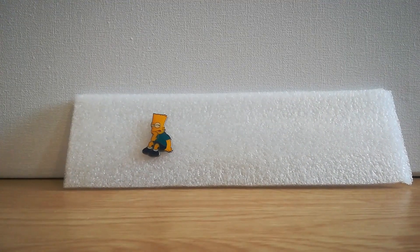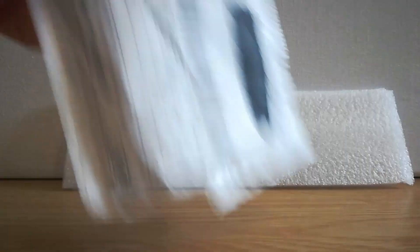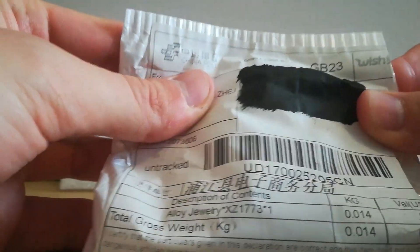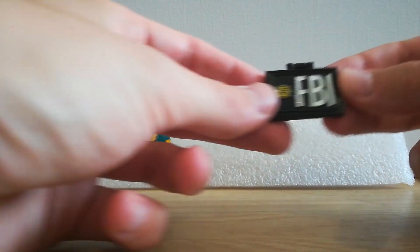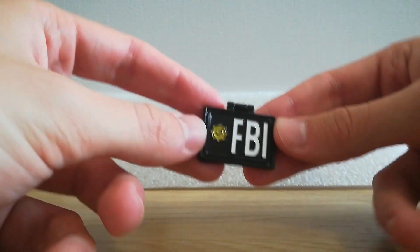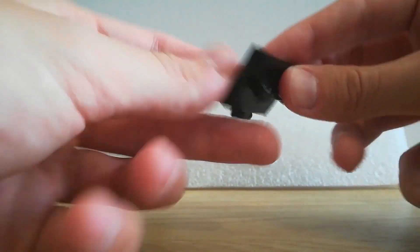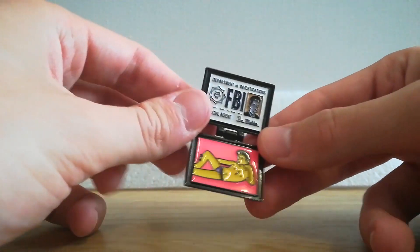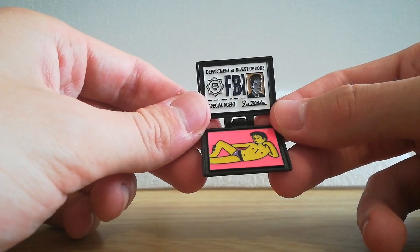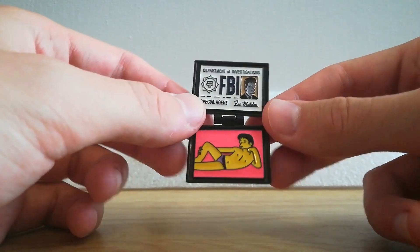Anyway, let's get on to the actual unwrapping. I've blacked out my address so you can't stalk me. This first one is the one that got my attention — it was in the Twitter or Instagram ad. It's a little FBI badge. It's Mulder's FBI thing from the episode where Mr. Burns turns out to be an alien — 'The Simpsons Files,' great episode.